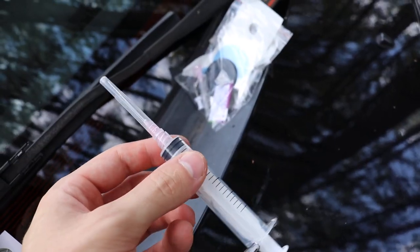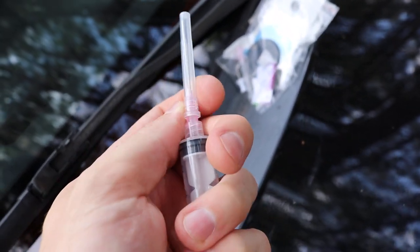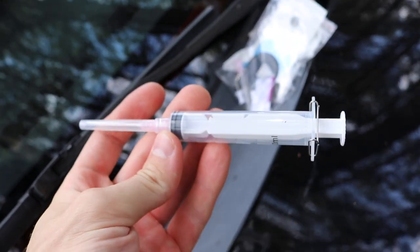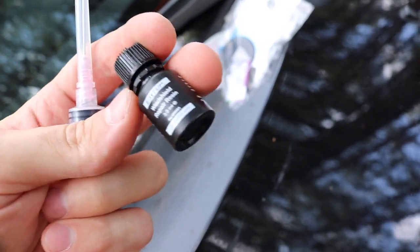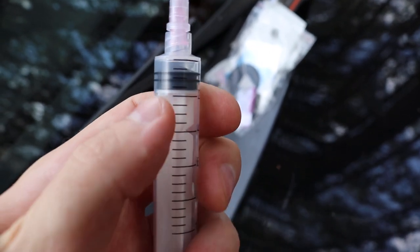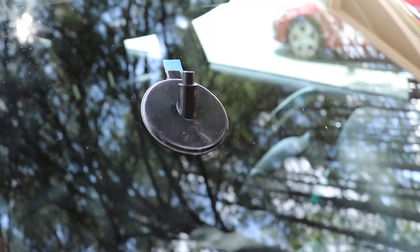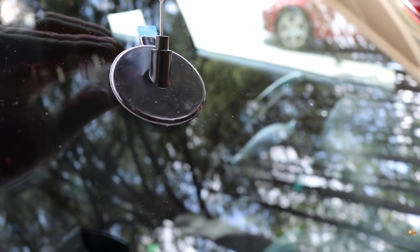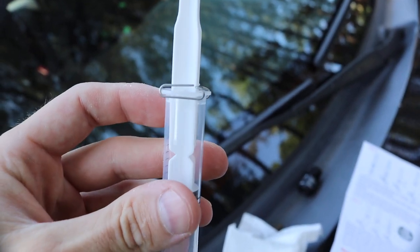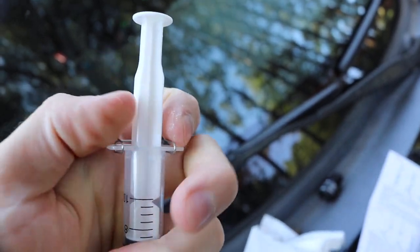To draw the resin we get the syringe out and the little drawing needle — this all looks very medical. Pop the needle in and turn it so it locks into place. Then put the syringe and needle together and twist into place so it doesn't come out. Now your needle and syringe is ready to draw 0.5 milliliters. Take the cap off — 0.5 on here is just to this first line, so it's going to be just like this. That is 0.5 milliliters.